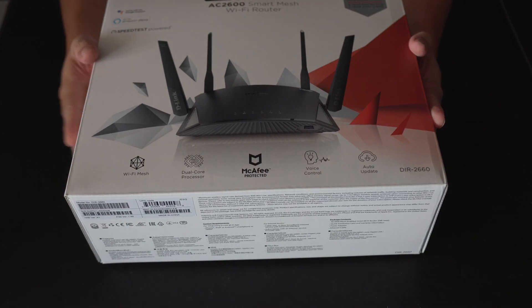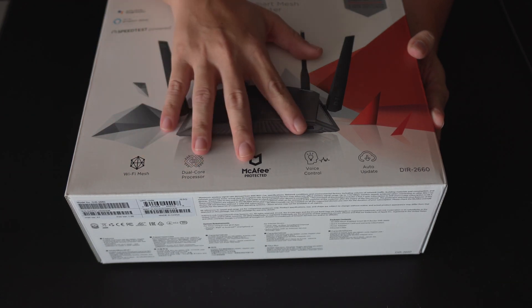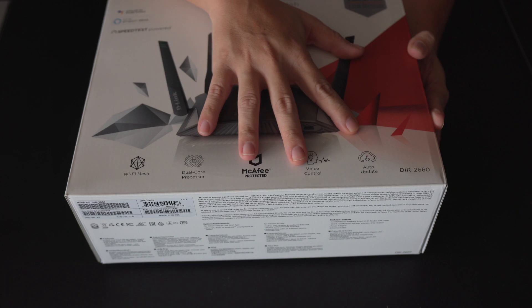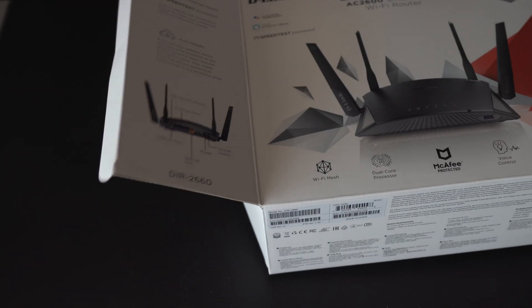This Wi-Fi router comes with Wi-Fi mesh, a dual-core processor, McAfee protection, voice control, auto update, as well as a free subscription for a five-year protection plan and two-year antivirus with McAfee. So let's see what is inside the box.